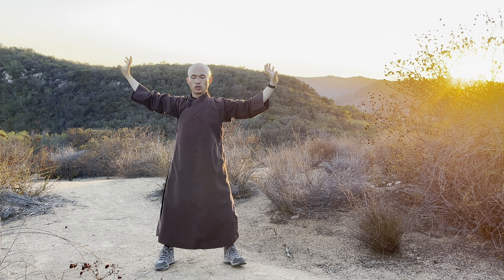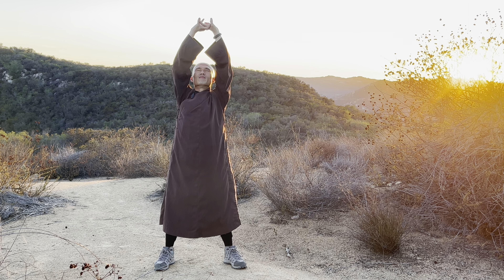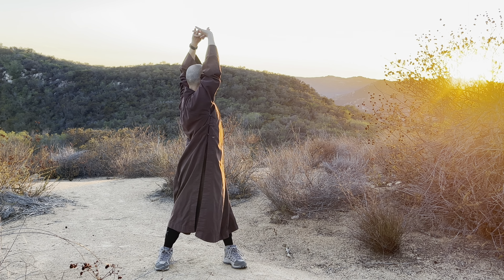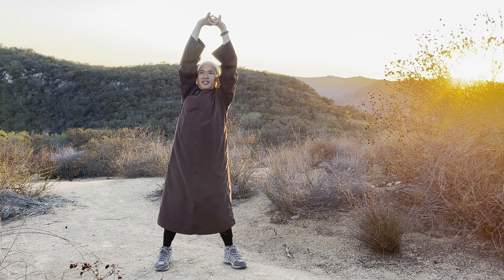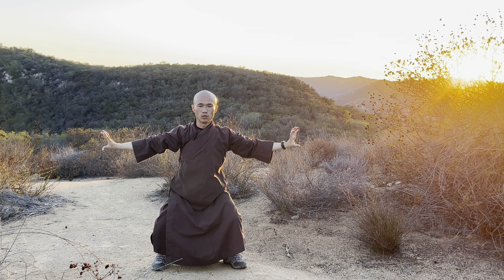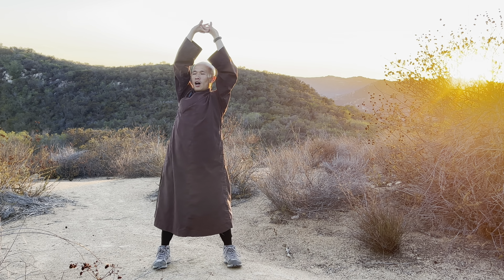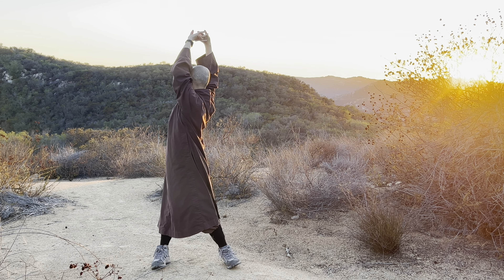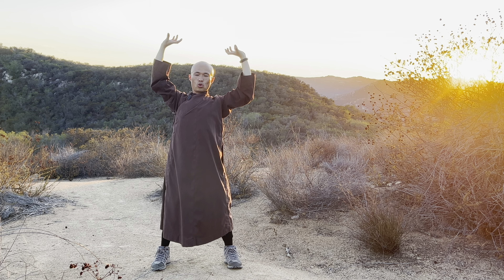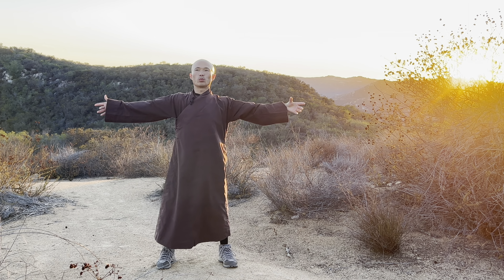Exhale, open your shoulders and relax and let it go. Breathe in, stretch up, out — let go and turn to your left. Inhale center, stretch up, exhale open, let it go, kneel down a little bit. Breathe in, stretch up, out — turn to the right. In, stretch up center, out — open. Okay, that's wonderful. Open your palms, breathe in.